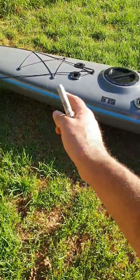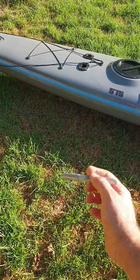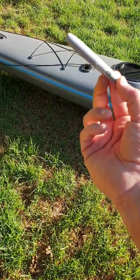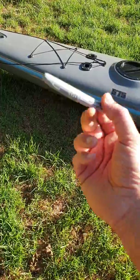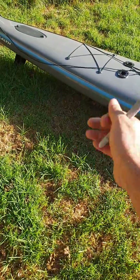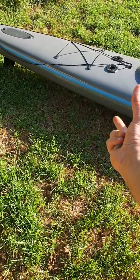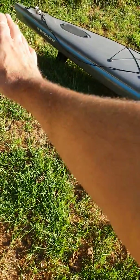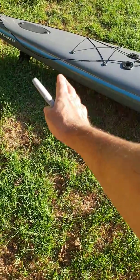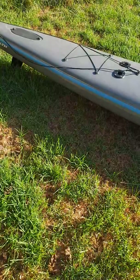You want the Keel Easy to go along this edge here. We're going to mark it with a silver felt pen very carefully along the side of the hull, just as the grass touches it. When you put the four-inch Keel Easy on the hull, you'll have a covering of about one and a half metres down this side, so when you drag it up onto the beach it's solely on Keel Easy.